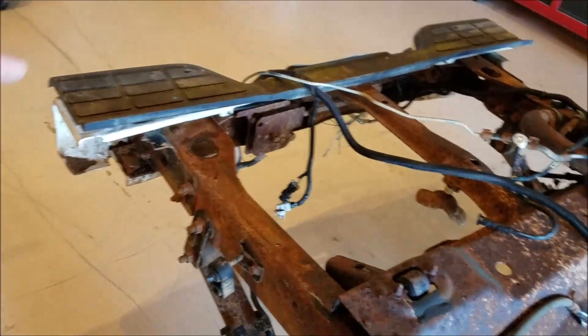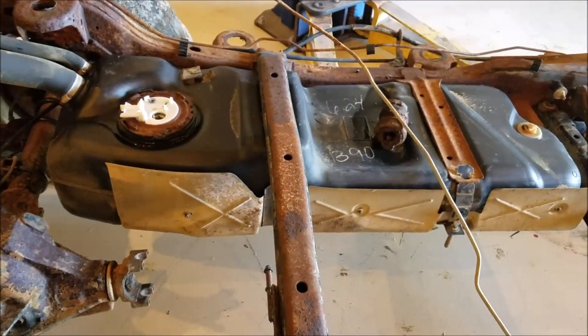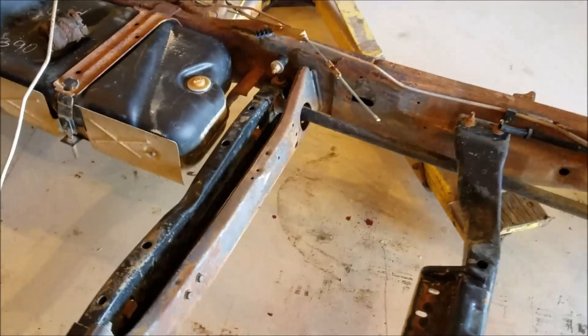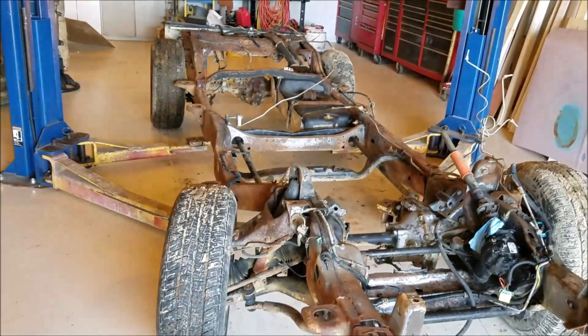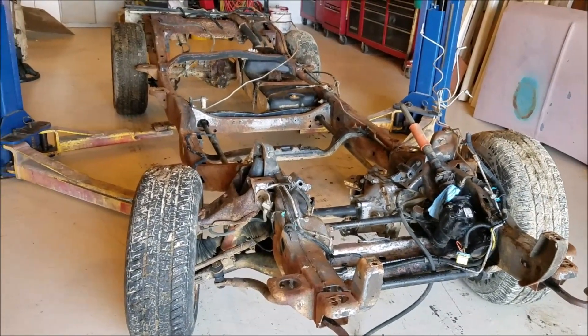I need to remove this bumper. This fuel tank is not going to work for my application as previously thought — a lot of trial and error here. Here's my first boosted Ranger build. Let's get some of this crap off this frame so we can get it next to the other one and see what we've got to do to make it work.